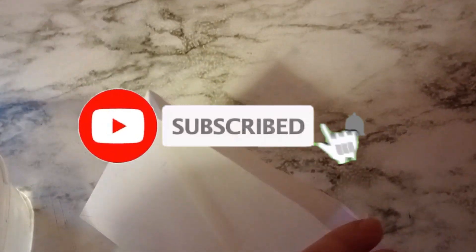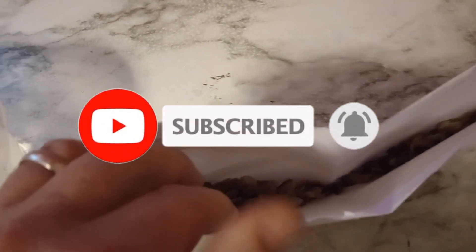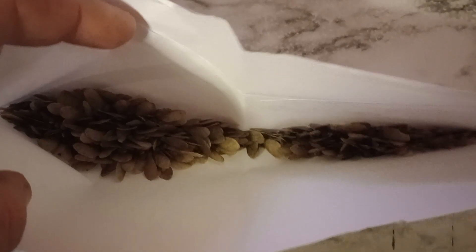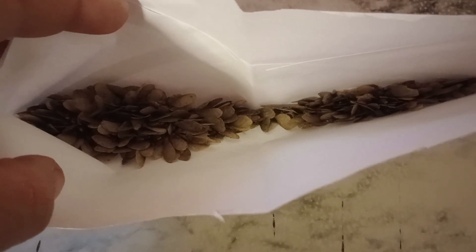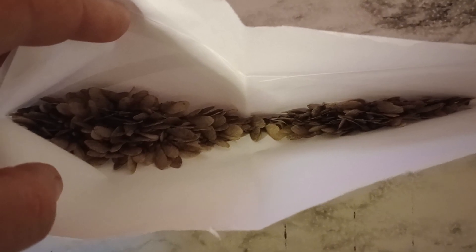In today's video I'm going to show you how to germinate some Japanese maple seeds. If you got them dried out, you're going to have to soak them for 24 hours, and that's just to revitalize them. If you fresh pick them, there's a completely different way to germinate them.